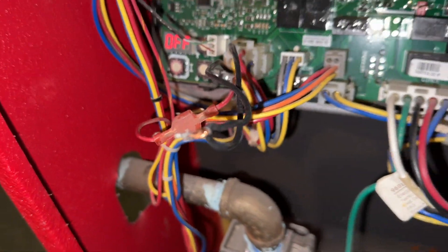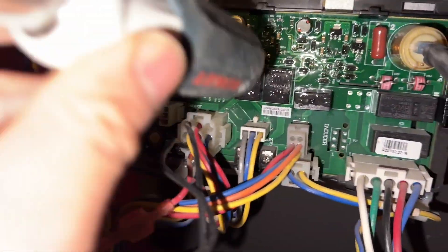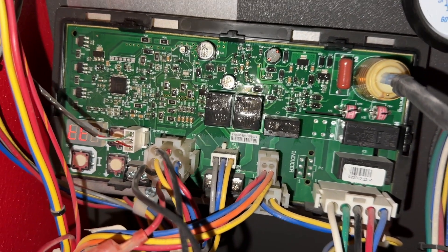The R and W are still jumped out and I'm going to give a tap on the relays to see if they're stuck or something. But the board is still not getting a call for heat.